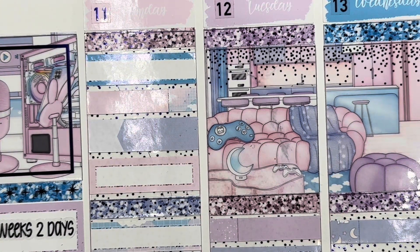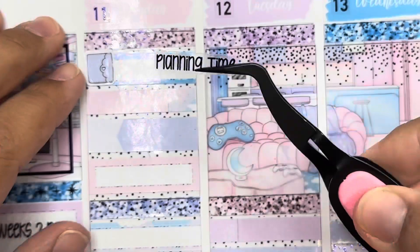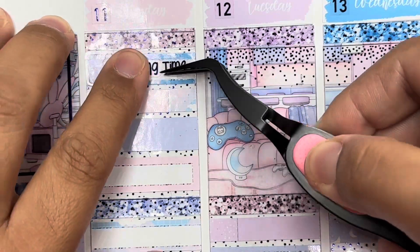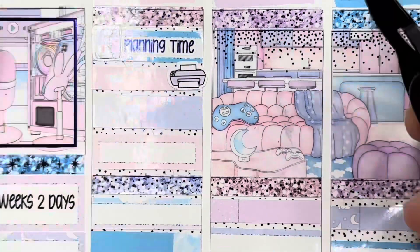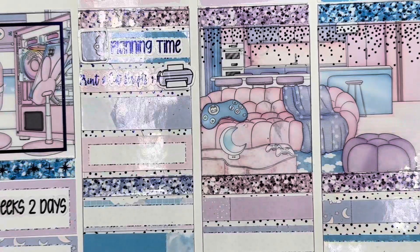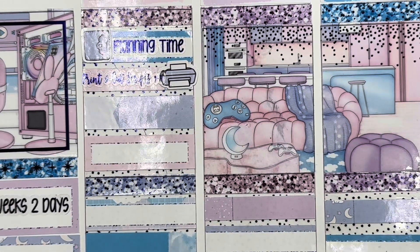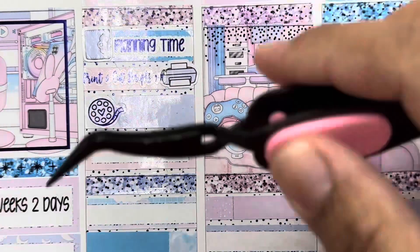So to start off Monday, I started with planning time. I'm going to use this planner icon from the kit, and then I did the script — planning time. And then after that, I printed and cut the scripts for this week. I'm going to use the printer from the kit, and then I did this script. After that, I filmed this memory.